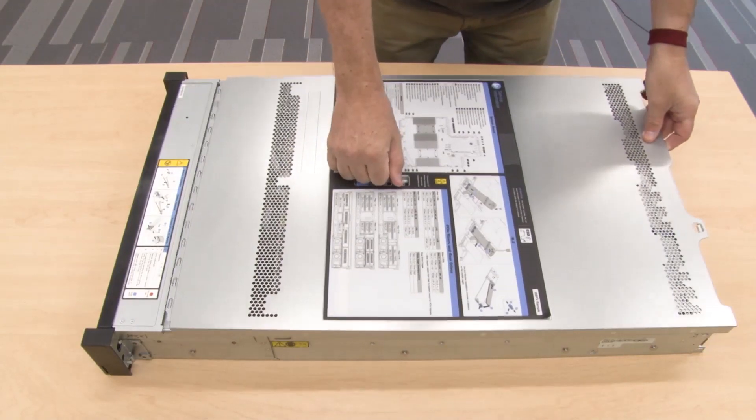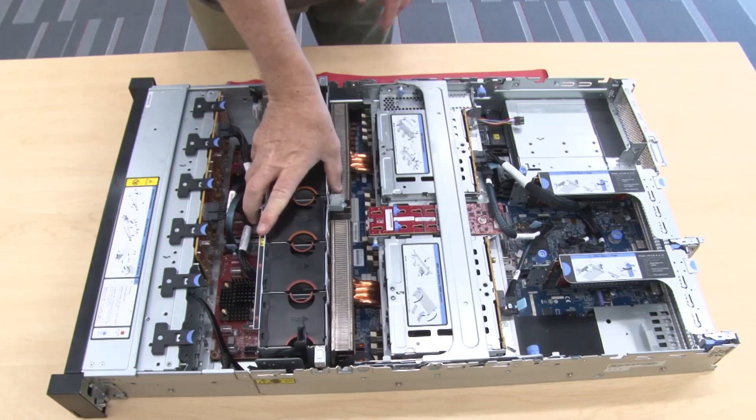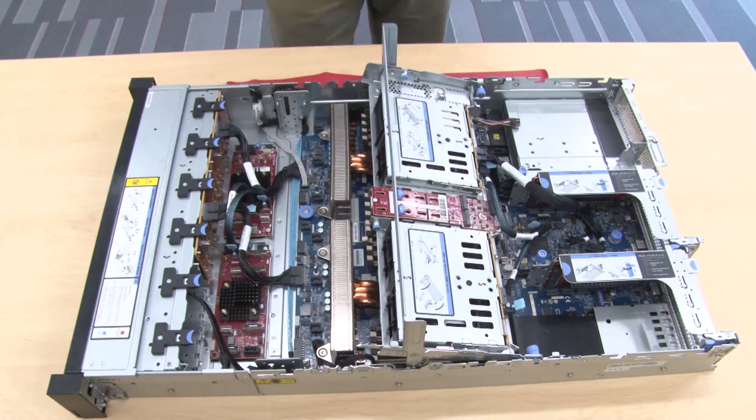Remove the top cover. If you are removing the middle backplane, remove the system fan cage for easier operation. Remove all the installed drives and fillers from the drive bays.